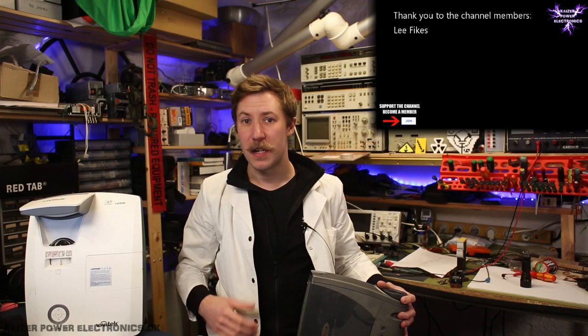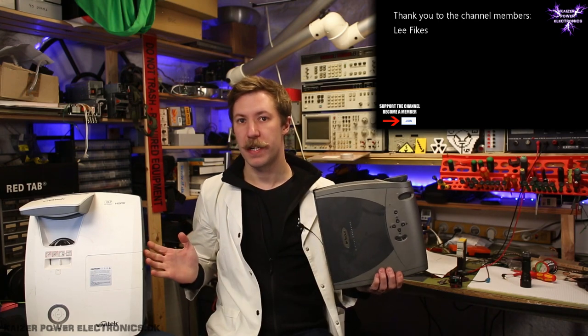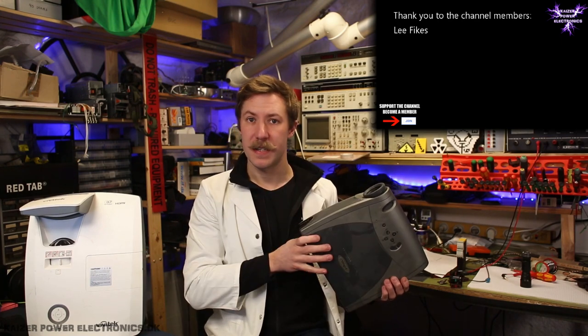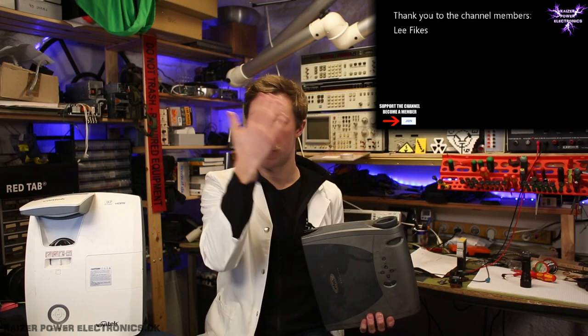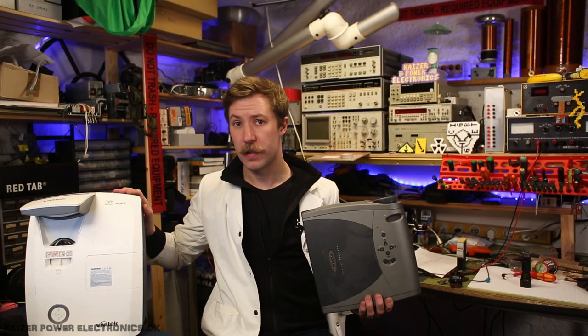Hi all, Mads Bernkopp from Kaiser Power Electronics. Today we're taking a look at two digital light processing projectors. One is a classic model which shoots straight out and requires quite some distance, and one is an ultra short distance model.